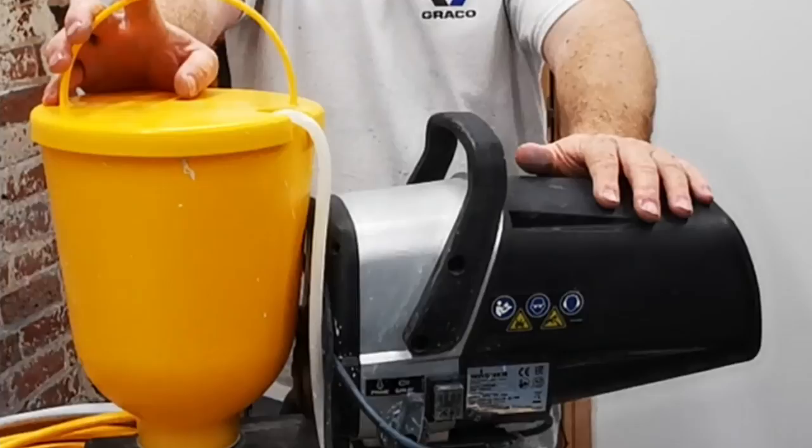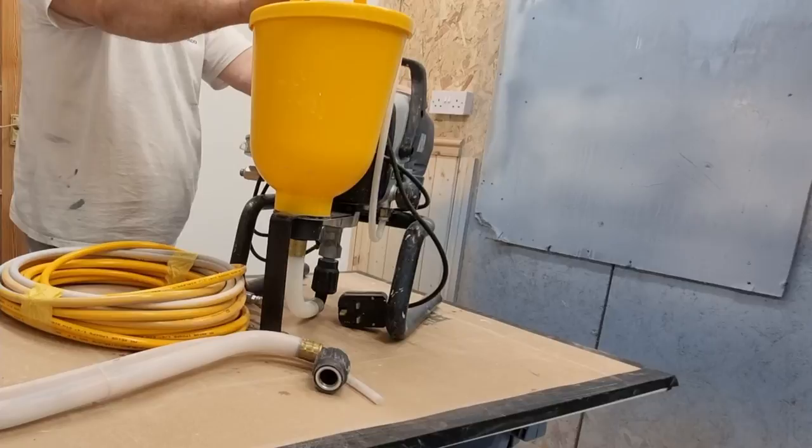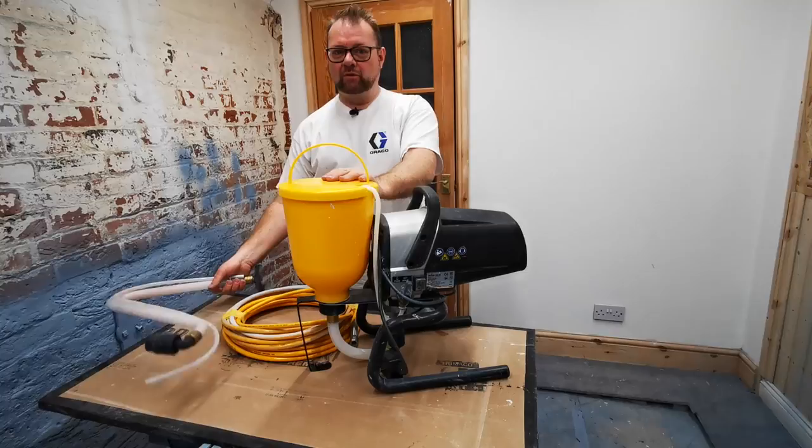It's really served us well. We've been using it for about four weeks and we've definitely used this machine more with the hopper and found more jobs for it. It's earned more money for us than if we'd just stuck with the hose it comes with, because you're more inclined to use this for woodwork now rather than just ceilings and walls.